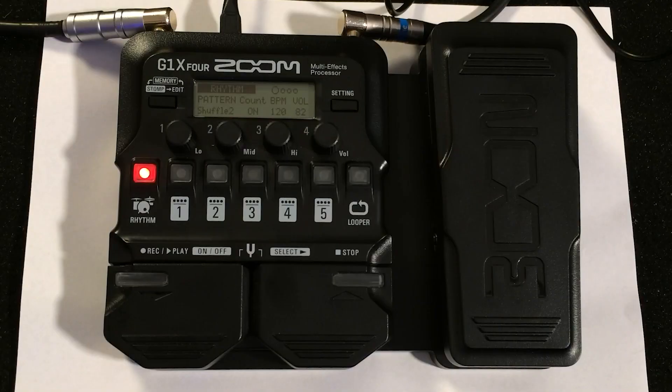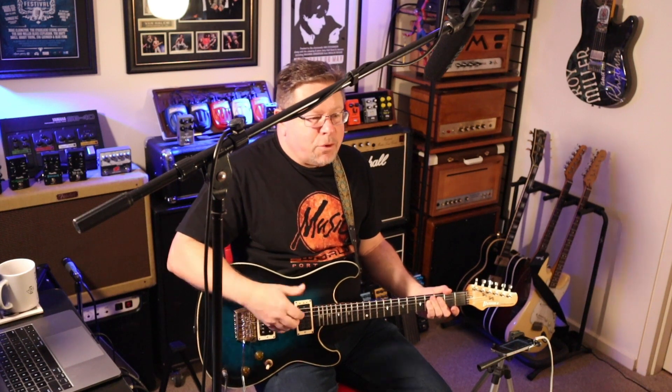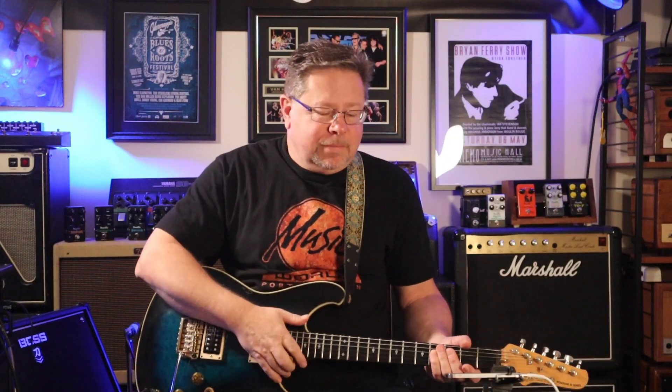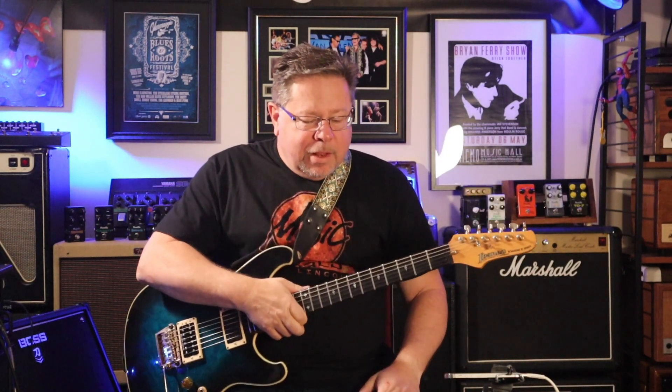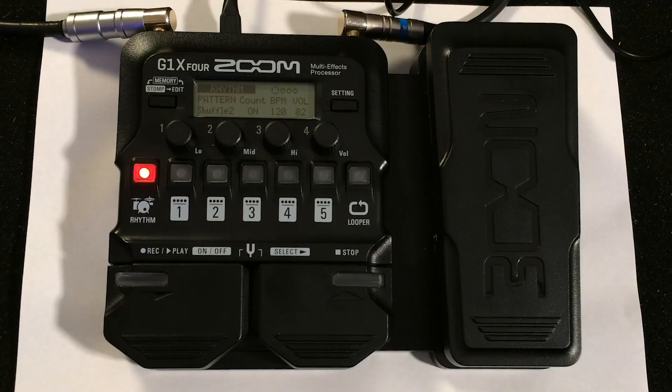So less than 200 bucks, you've got one of the most recent of Zoom's entry-level multi-effects pedals that also offers looper and drum machine, amp emulations, cab emulations, and choices of drives, modulations, reverbs, delays. It's got an expression pedal. Two variants of the G1 — the X has the expression pedal and the G1 without the X has no expression pedal.